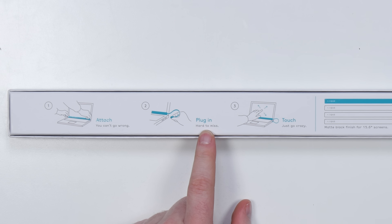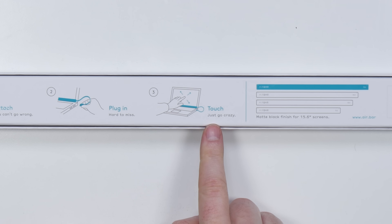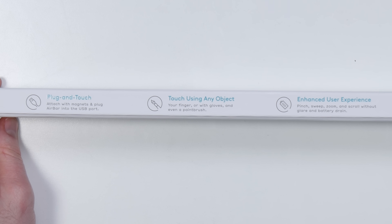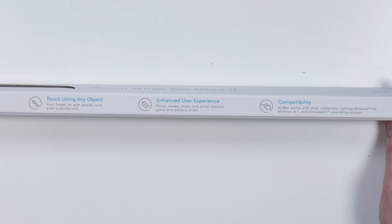Plug in, hard to miss. Jack, when you plug in, is it hard to miss? Touch, just go crazy. Is there innuendo happening here? There's something romantic about this. Your finger, or with gloves, and even a paintbrush. What?! Enhanced user experience.